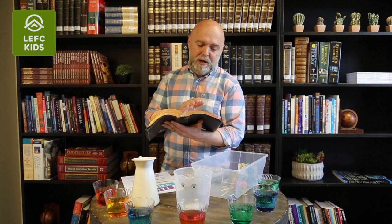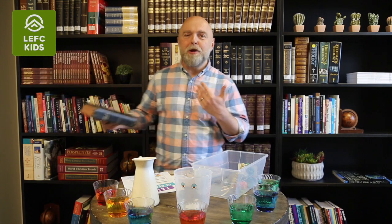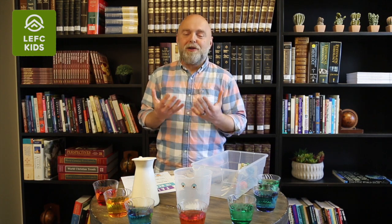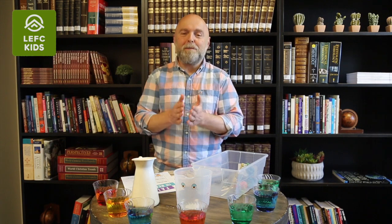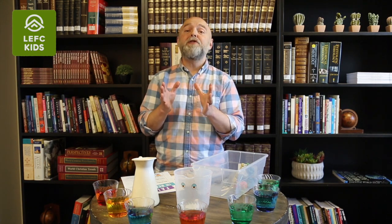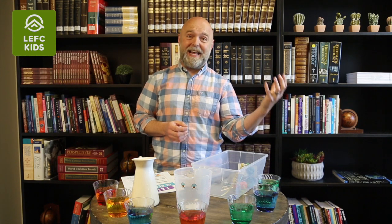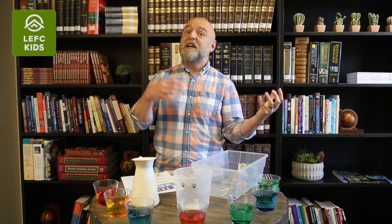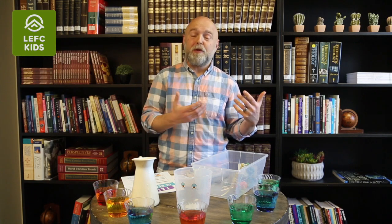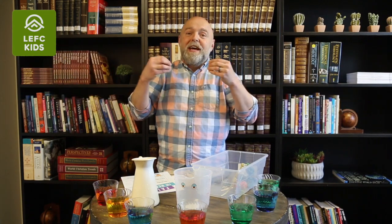Our main focus will be on this call to pour out your heart before him. We are going to talk about how we as Christian parents can teach our children to bring their heart to God and pour it out before him. To make it easier for them, I suggest that we first introduce them to the idea that there are two distinct worlds — a world we can see, touch, and smell, and an invisible world we cannot sense but that is just as real. There is a world around us and a world inside of us.